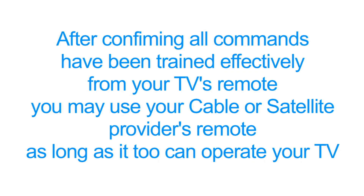Now, after confirming that all commands have been trained effectively, you may pick up your cable or satellite provider's remote control. And as long as that remote control is programmed to control your television, it should now be able to control the Surround Bar.